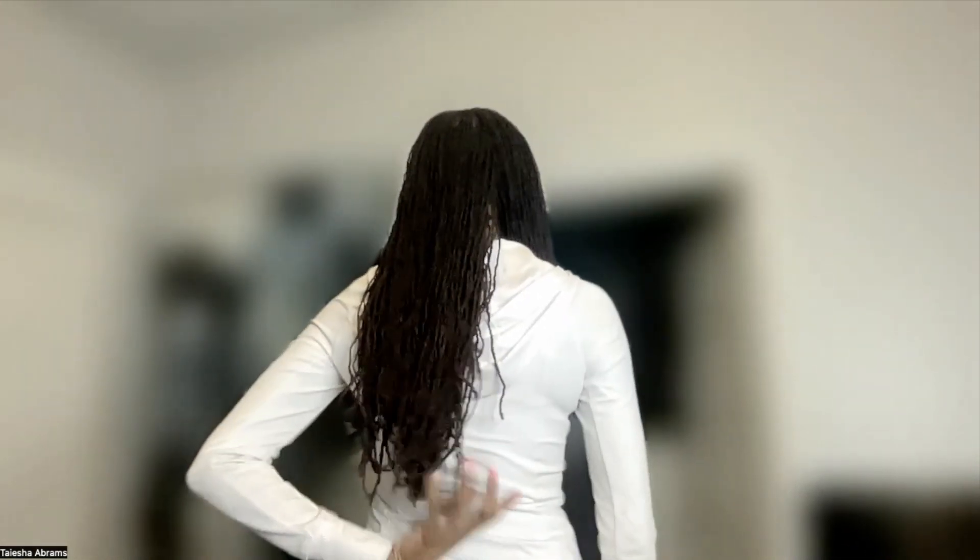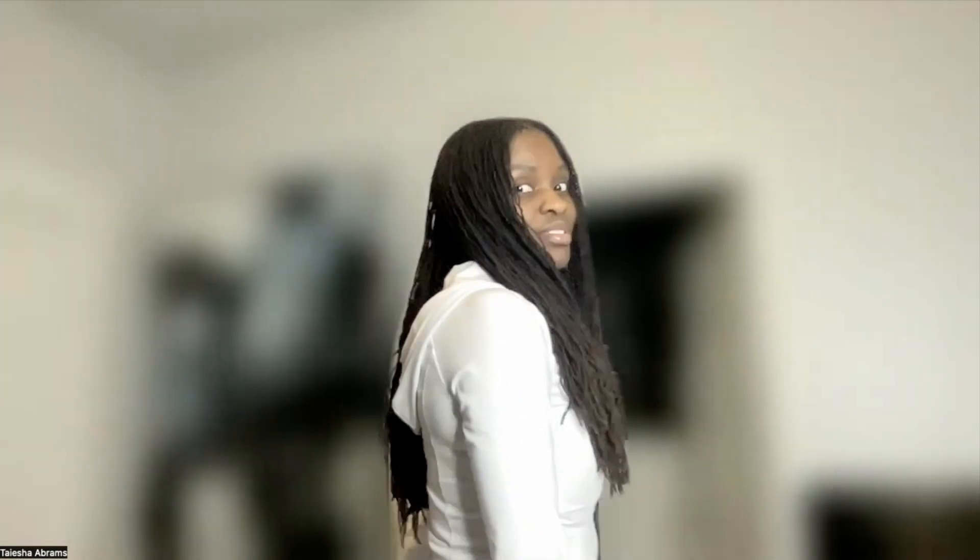Yeah, I have some serious hang time now and I'm really excited. My sister calls herself the lock artist and she's going to be styling my hair and making it look fabulous — we're talking TV ready, movie star ready, magazine cover ready.